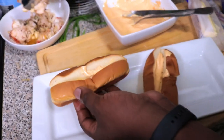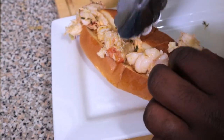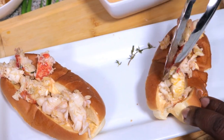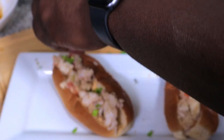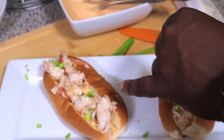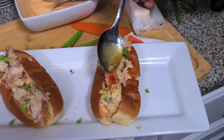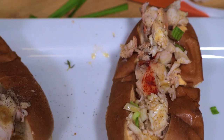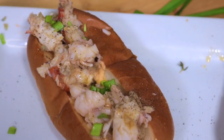Look at this lobster tail — oh my gosh, look at it! We pack this in. Let me take some of this thyme off. Mmm. There we go. Put some chives on top of this. And we'll grab some of this extra butter that we pulled aside — that looks good — and we top it off. Alright guys, take a look at that.